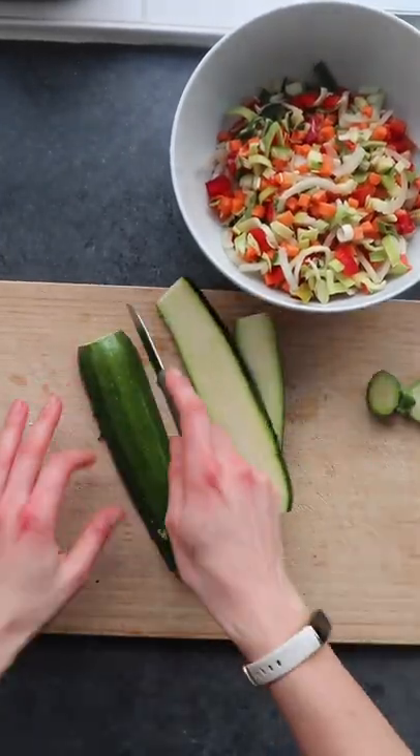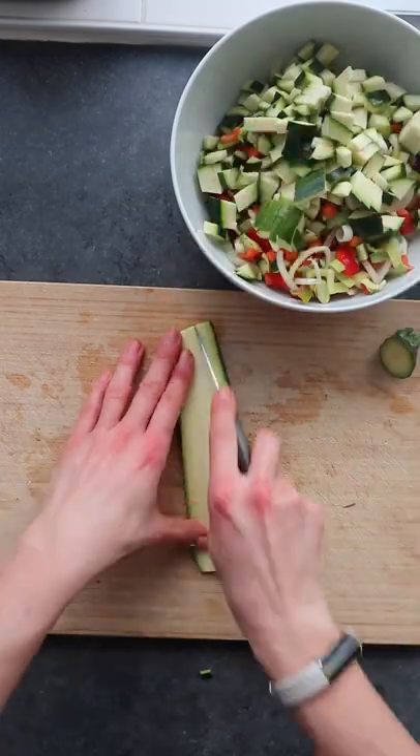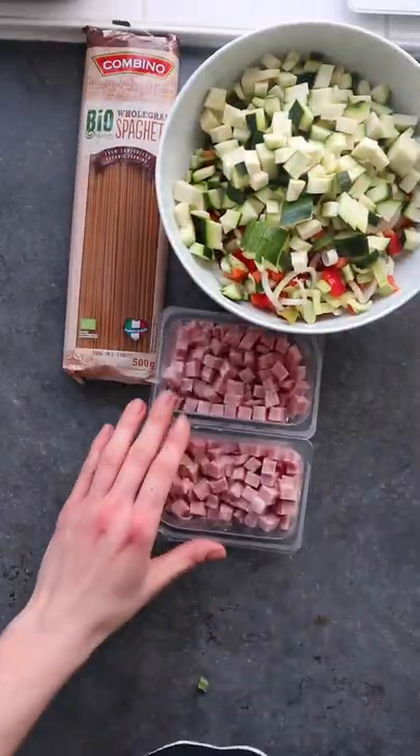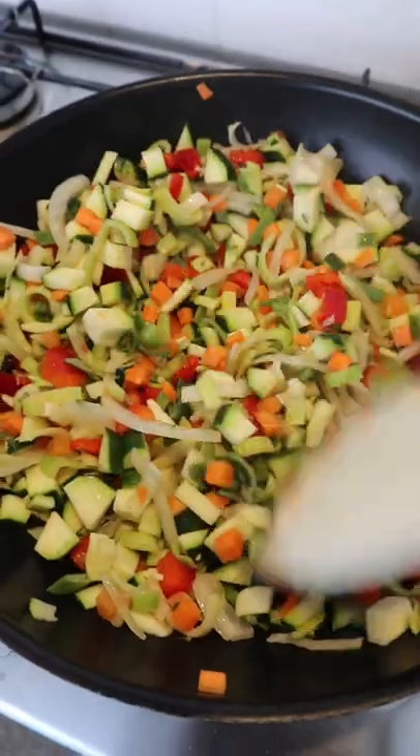Let's make an easy pasta dish. First, in a bowl I have 400 grams of pasta vegetable mix — carrots, paprika, zucchini, and onion. I need 500 grams of spaghetti, 300 grams of ham, 800 grams of tomatoes, and Italian spices.